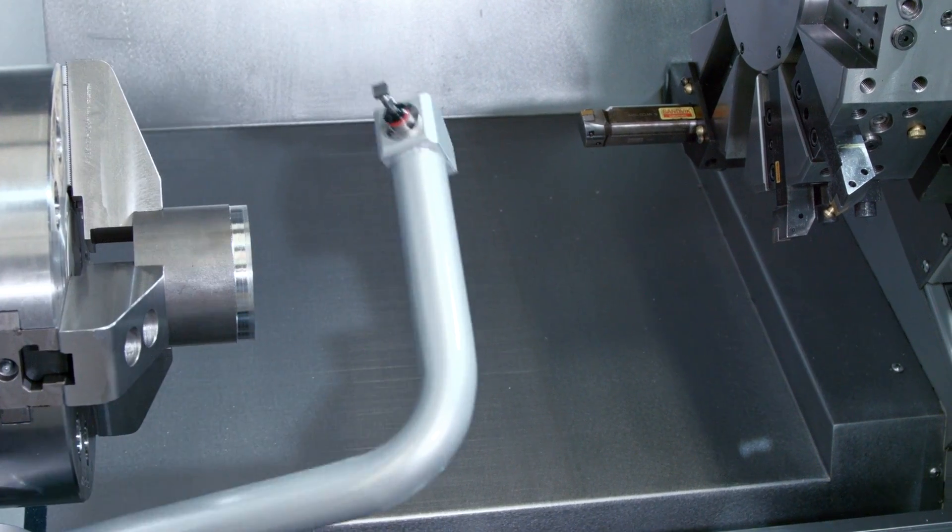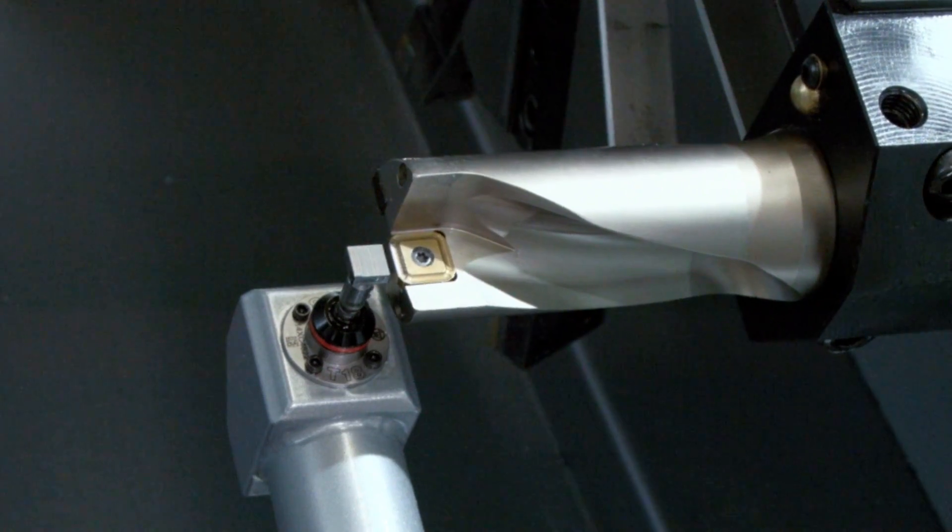Setting your lathe tool offsets manually can often turn into a long, drawn out process. What if instead, you could do this automatically, accurately, and much faster, and get your machine back to making chips sooner? That's exactly what Haas' automatic tool preset option does for you.